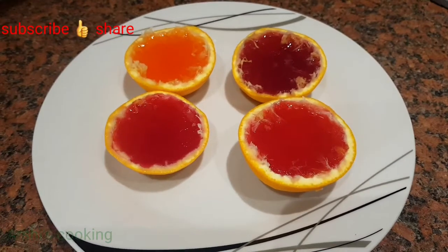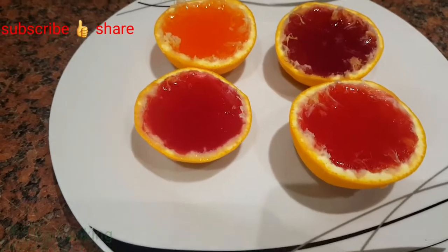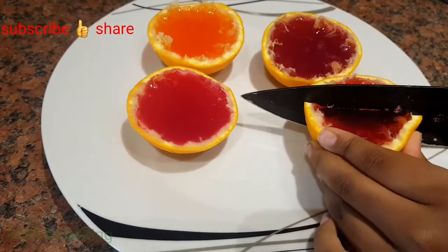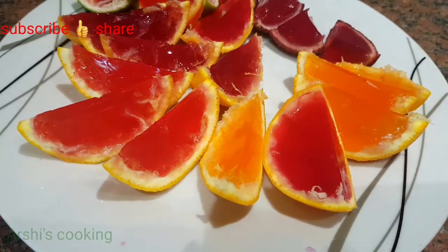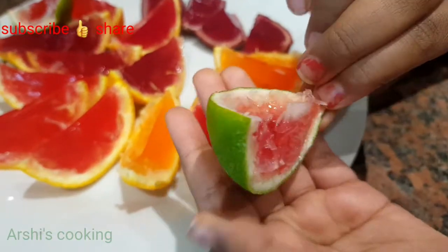The oranges are out of the refrigerator now — I'm going to cut them. You can do this for kids' birthday parties. If you don't take the lining out properly, this is how it will turn out.